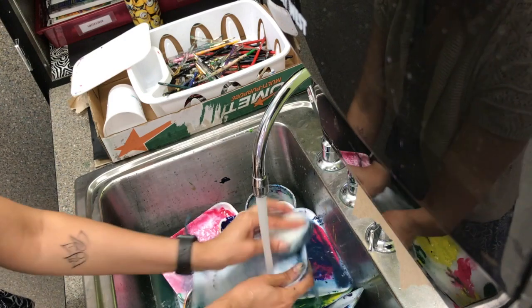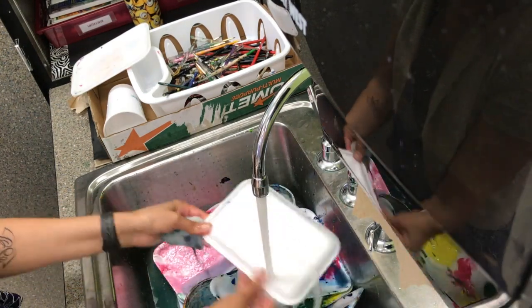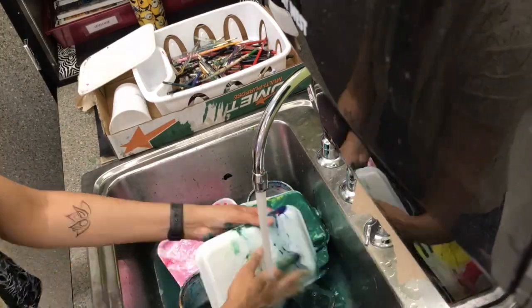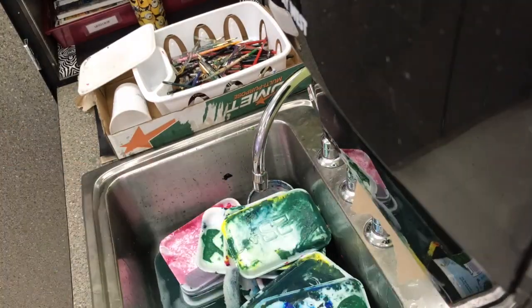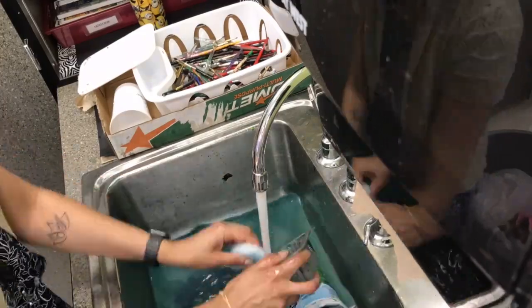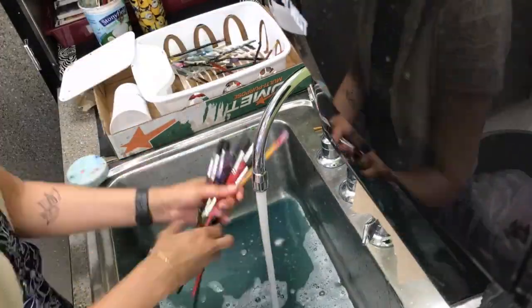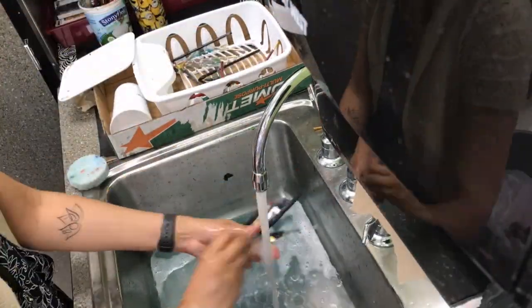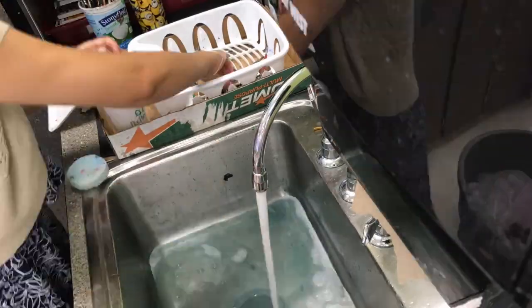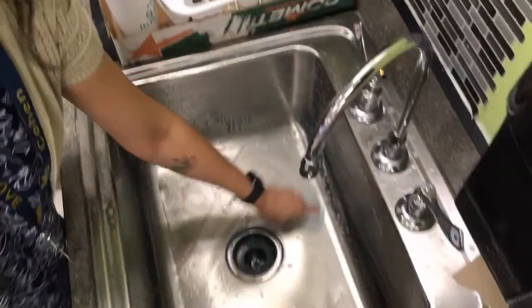If you agree to be a helper or volunteer to wash the brushes, you will earn flyer bucks. However, it is everyone's responsibility to clean up after themselves, help your peers, and keep the art room clean. Lastly, make sure to wash the sinks before you go — if you're the last one washing or you're the helper, you must wash the sinks. Thank you for all your help, and let's keep this room clean.